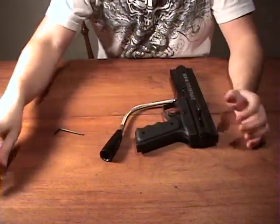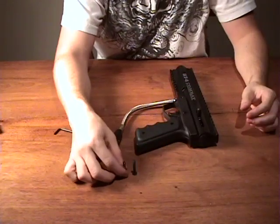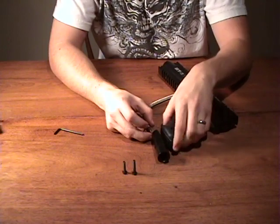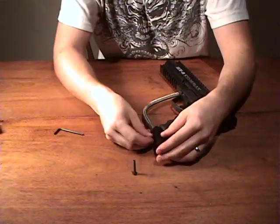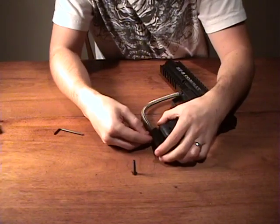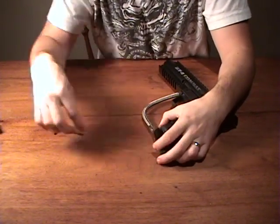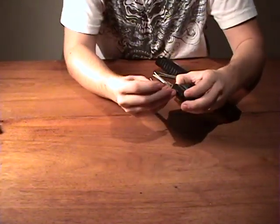Once you have those two screwed in, you should only have two screws left — the long and the short one that attach the adapter to the bottom of the grip. Short one to the front, long one to the back. Then just screw those in.